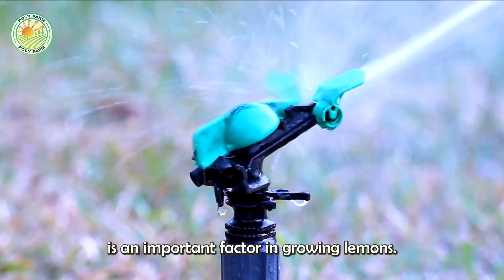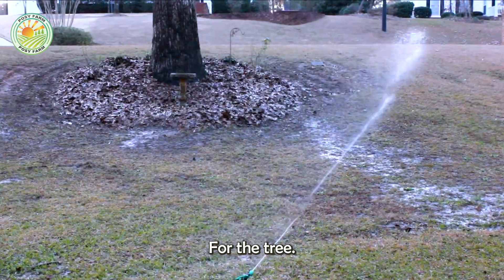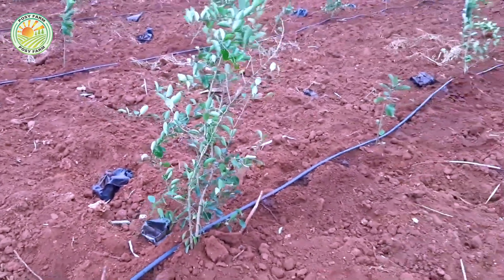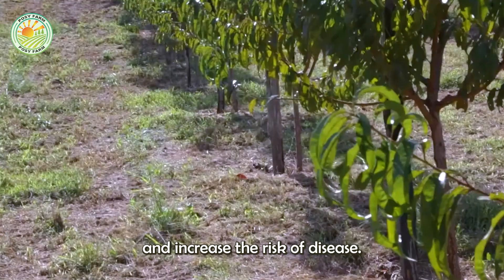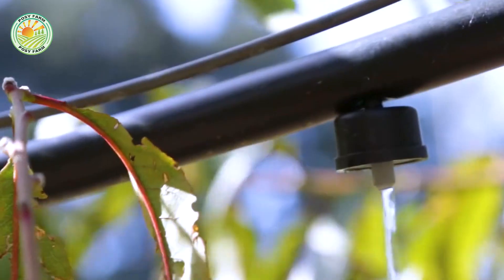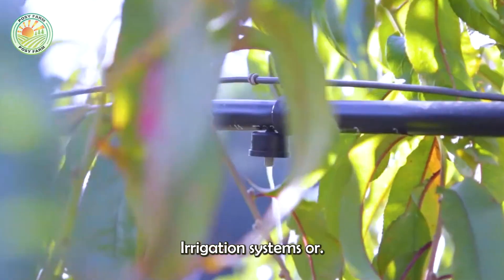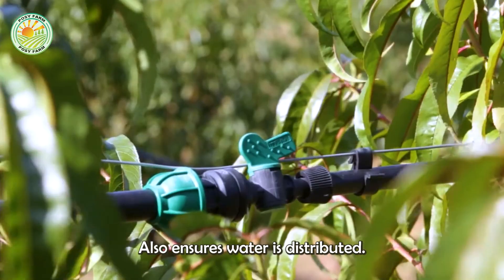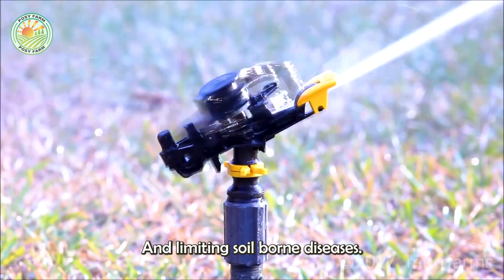Watering is an important factor in growing lemons, helping to maintain appropriate humidity for the tree. However, overwatering can harm the roots and increase the risk of disease. To optimize irrigation efficiency, many farmers use drip irrigation systems or mist irrigation, which not only reduces waste, but also ensures water is distributed evenly, supporting plant growth and limiting soil-borne diseases.